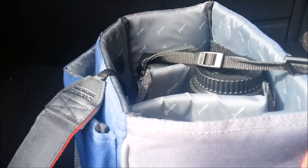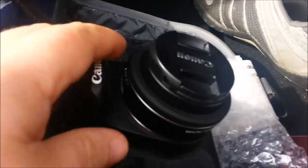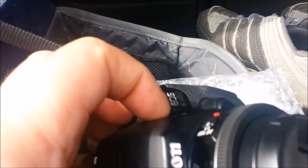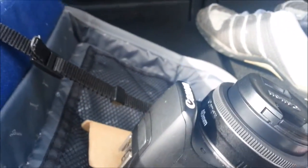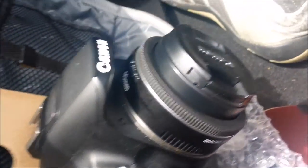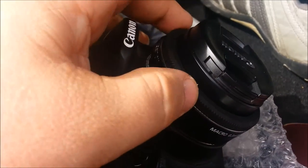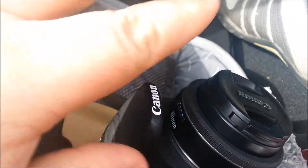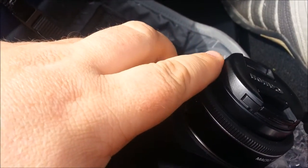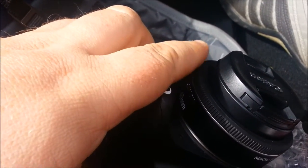The only thing that's a bit strange is when you're using the lens, it does make this grinding sound. But basically it sounds as if the motor is grinding. What it actually is, is a softening mode because this one's been geared towards videos. So basically it dampens the sound of the movement when you're doing an auto focus.